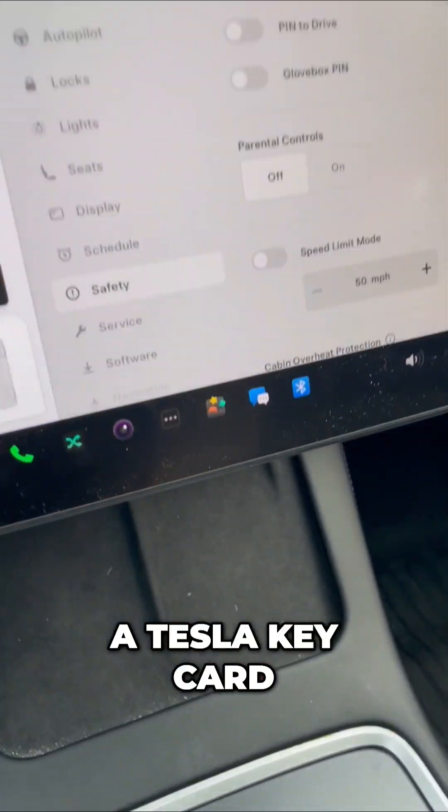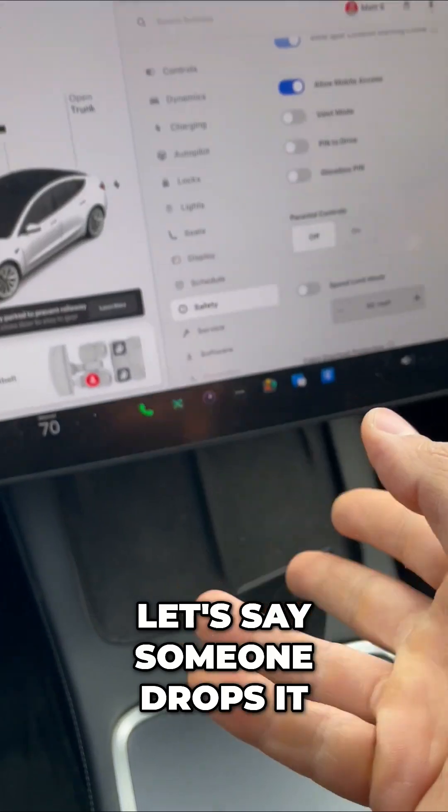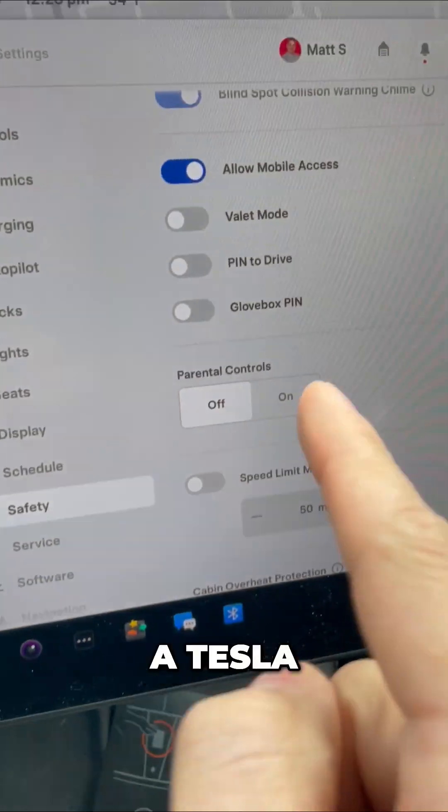So what do you think? Even if you find a Tesla key card lying on the ground — let's say someone drops it — you can't even steal a Tesla. Pretty smart.